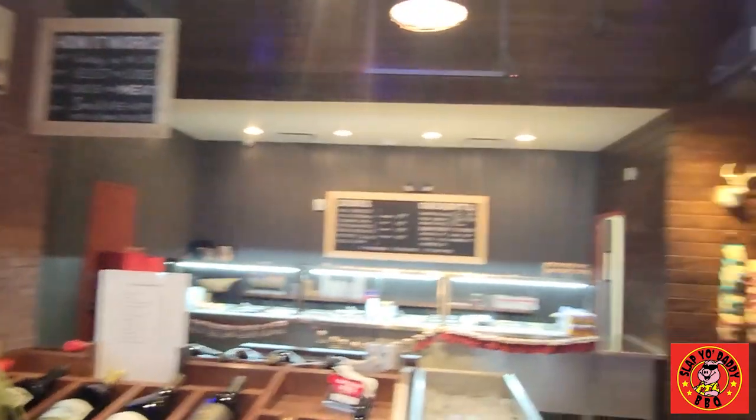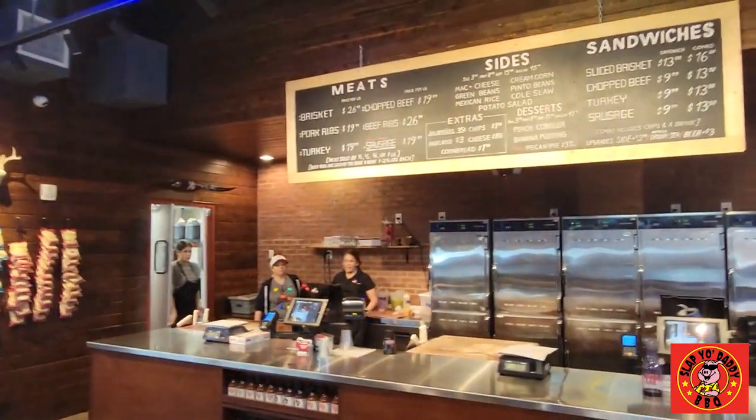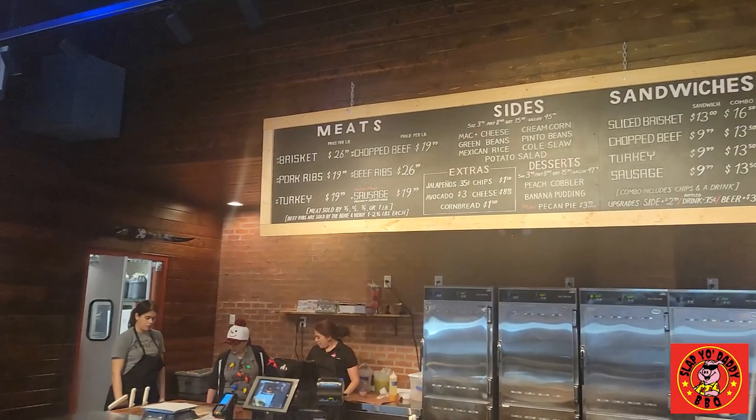We're at Terry Black's Barbecue in Lockhart, Texas. This is their new restaurant as part of their chain. We're about to come in here and order up the Trinity and a few sides and off we go.